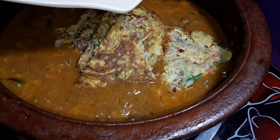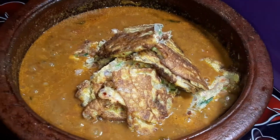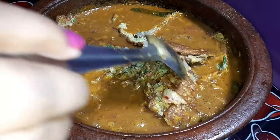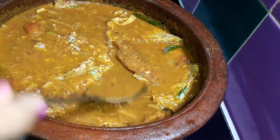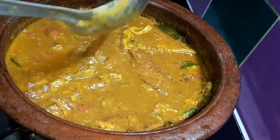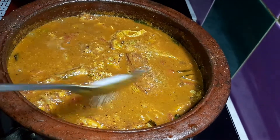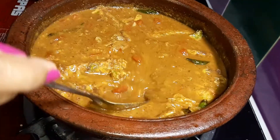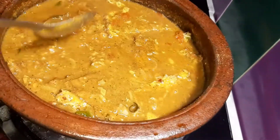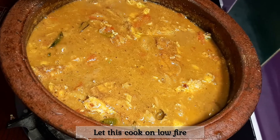It's over, we're gonna cook it. We'll cook it then. Then we will add the sauce.